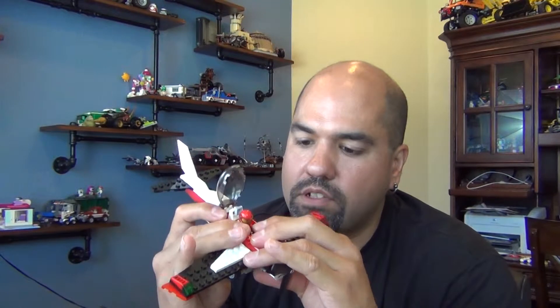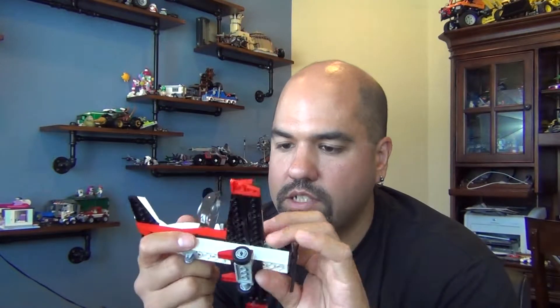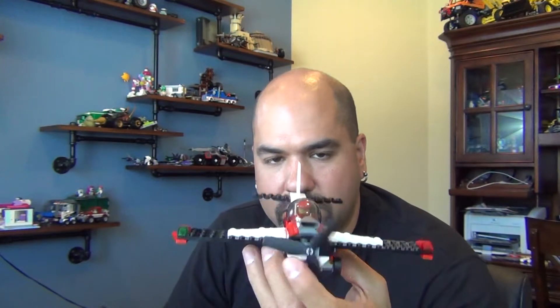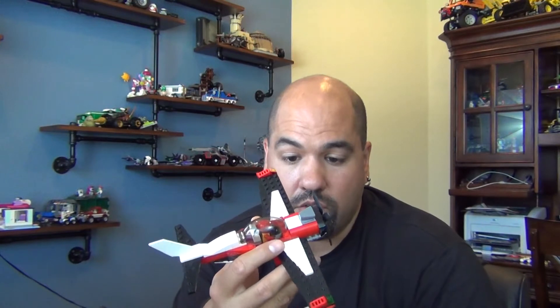I'm continuing to push down and tighten this up, but it's actually pretty good to go. It's a good solid B+ as far as stability. It's going to break, you know, just because it's got these big flappy pieces. But it's small enough to where if you do break it, it's easy to repair. So that's it for this one. Thanks for watching, and we'll see you next time.